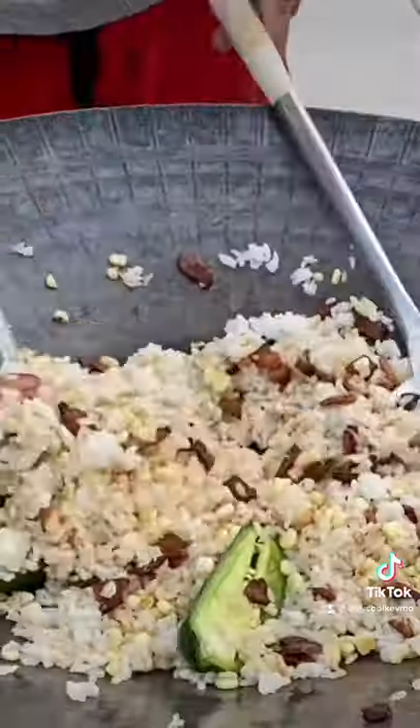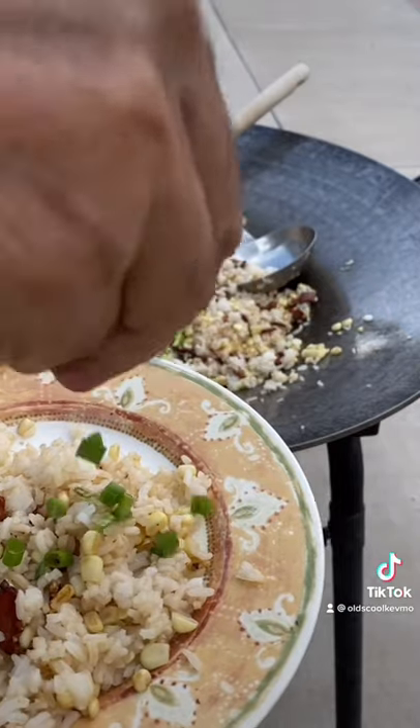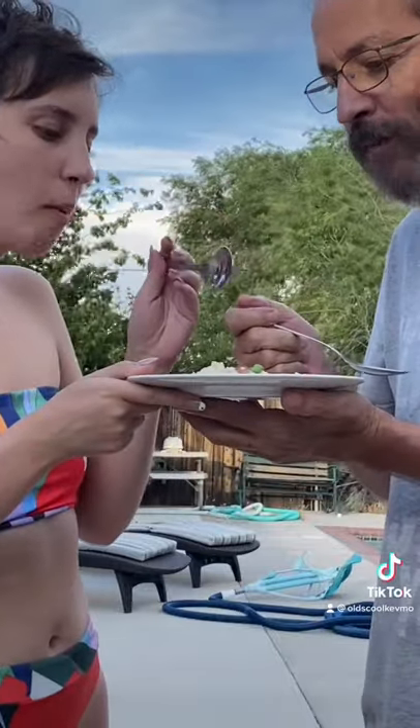You're good to go. Look at that. Throw it down on a plate. A little bit of scallion. Another squeeze of fresh lime juice. Man, what a treat. Cheers, everyone.